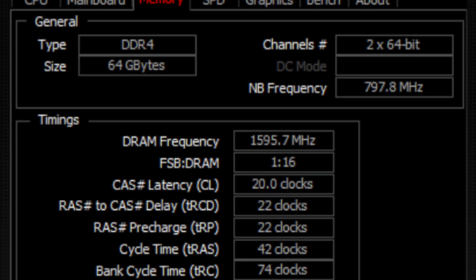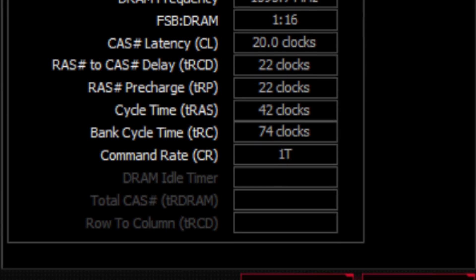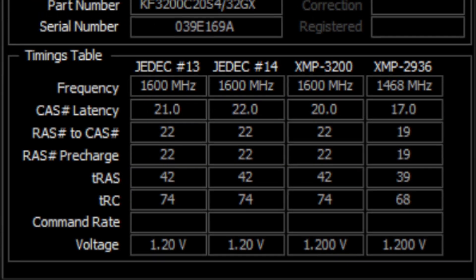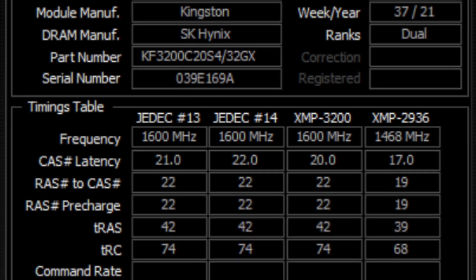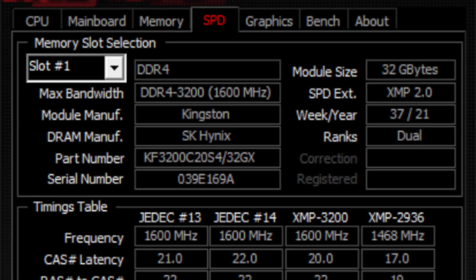Back in Windows, the system did recognize 64 GB of RAM. I have slightly improved latency as well, and the system is now in dual rank mode as opposed to single rank. So the upgrade was a success.